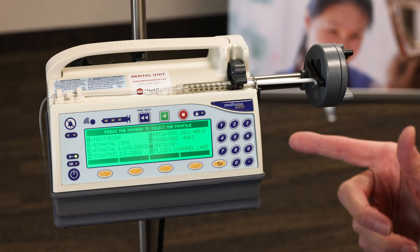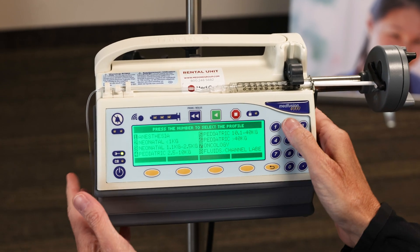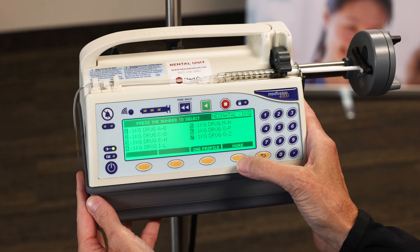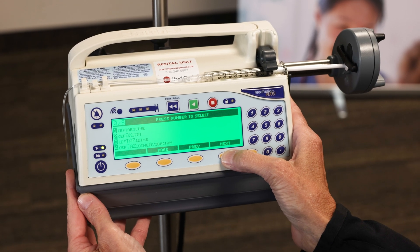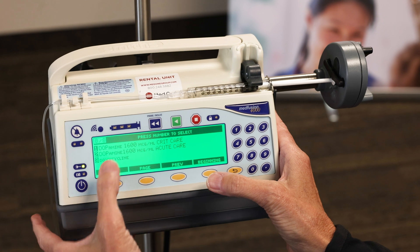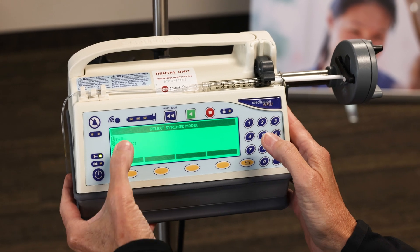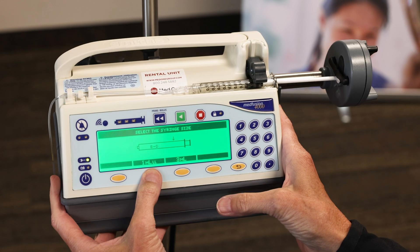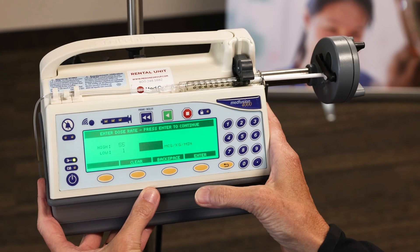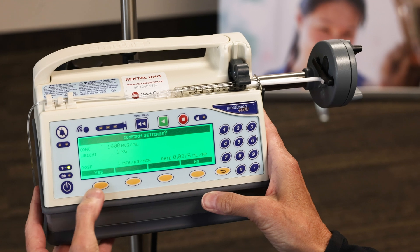I already have my next syringe loaded for our continuous infusion. We're going to be using dopamine with a 1 ml syringe. Go back into the same profile — number 2 for one-or-less kilos — then choose number 2 for drug, C through D for dopamine. Press next to toggle to the Ds; you'll see tall-man lettering for those sound-alike and look-alike drugs. I'll use the first one, the critical care dopamine, and say yes, that's what I want. Confirm the syringe is BD, size 1. The patient weighs 1 kilo — press enter. Start with a dose of 1 — press enter. Confirm the settings, yes.